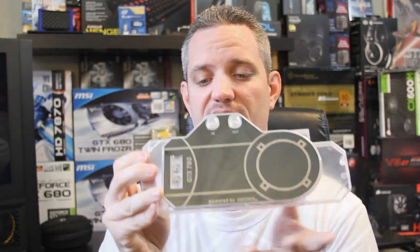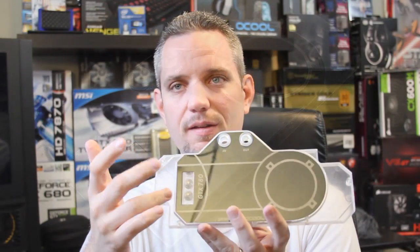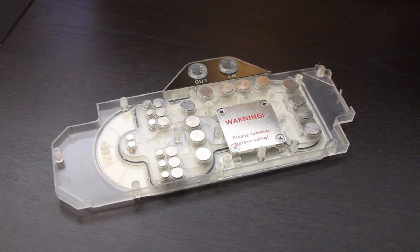Here is the block. I'm going to go out on a limb and say I do not personally like the aesthetics of this block, but it does come in a black version that looks a whole lot better than this one. I don't like the clear plastic. What's important is the way the block is manufactured: instead of having a single piece of metal, you've got these discs pressed into injection-molded plastic.